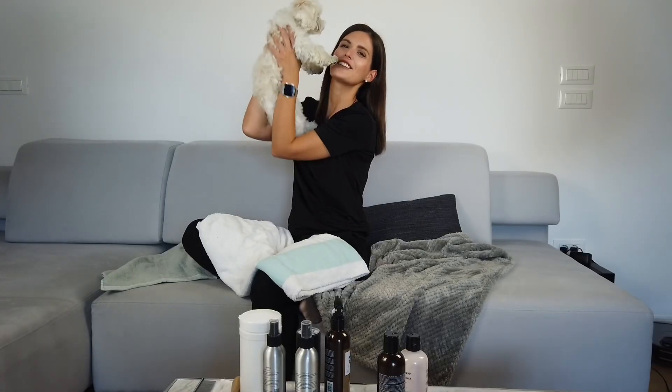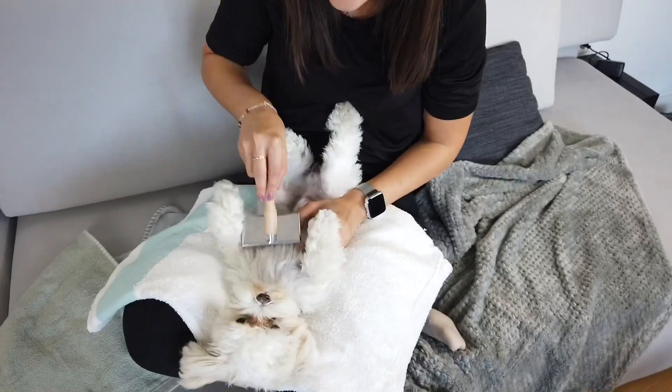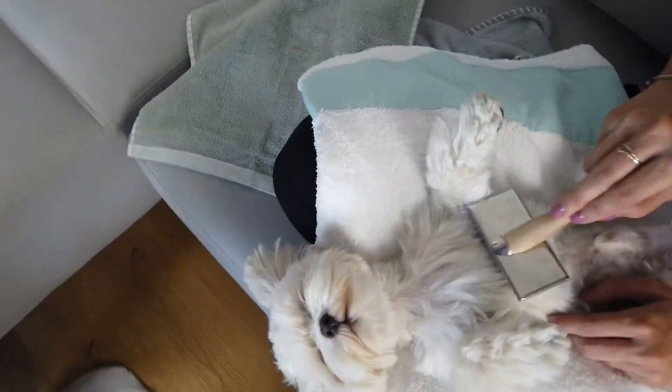In this video we are sharing our secret. Hi guys, in this video we are going to talk about our daily grooming routine because Maltese dogs and basically all dogs with long fur require a bit special treatment if we want to keep their fur detangled and fresh.